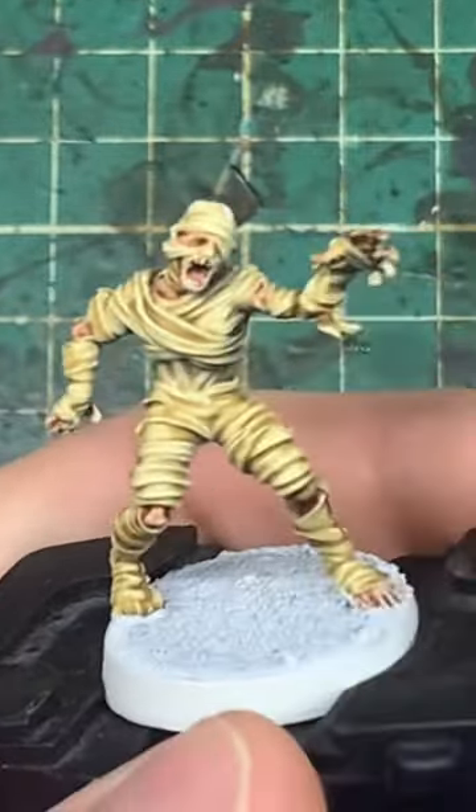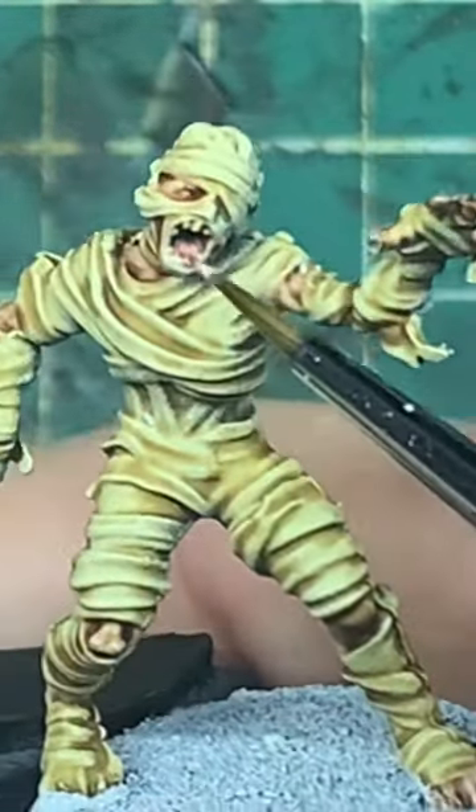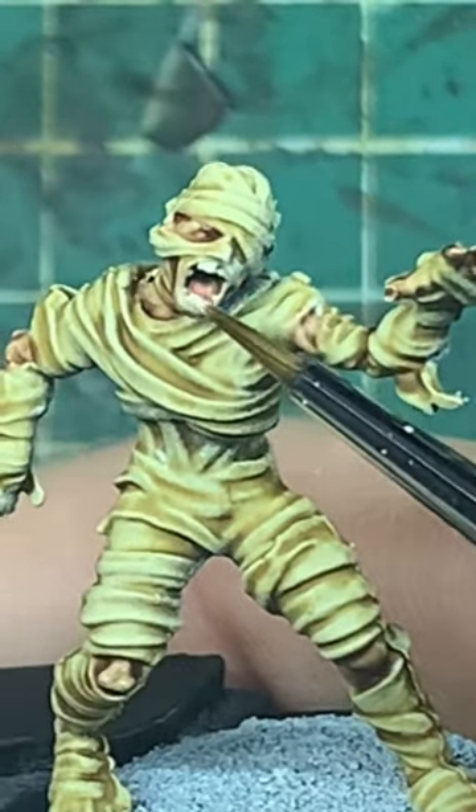Then as an extra step, if you want to add a bit more detail, a little bit of bone white onto the teeth to make them pop a little bit more.